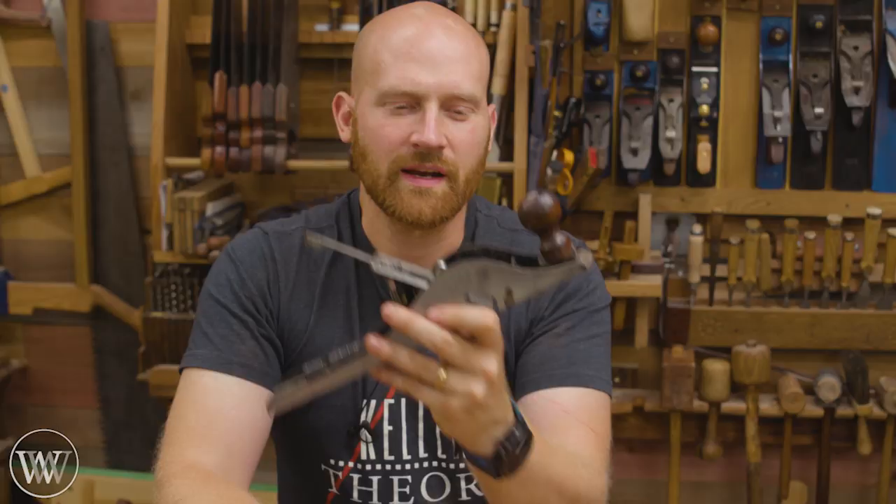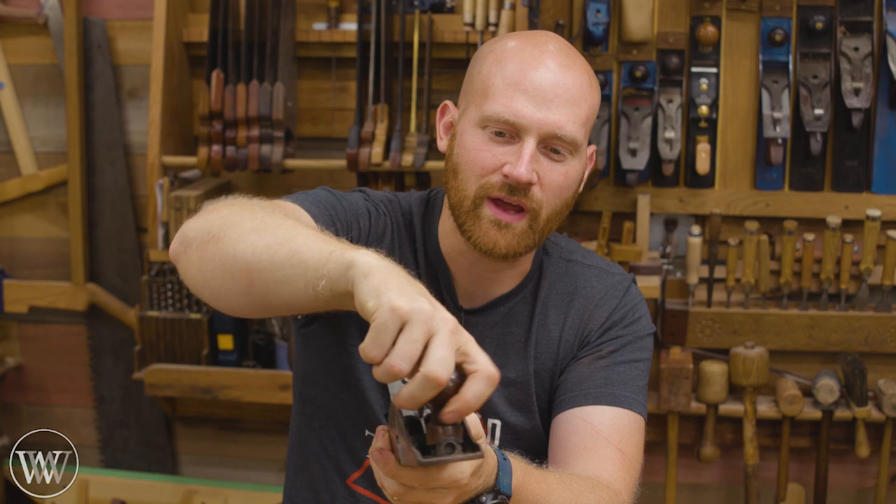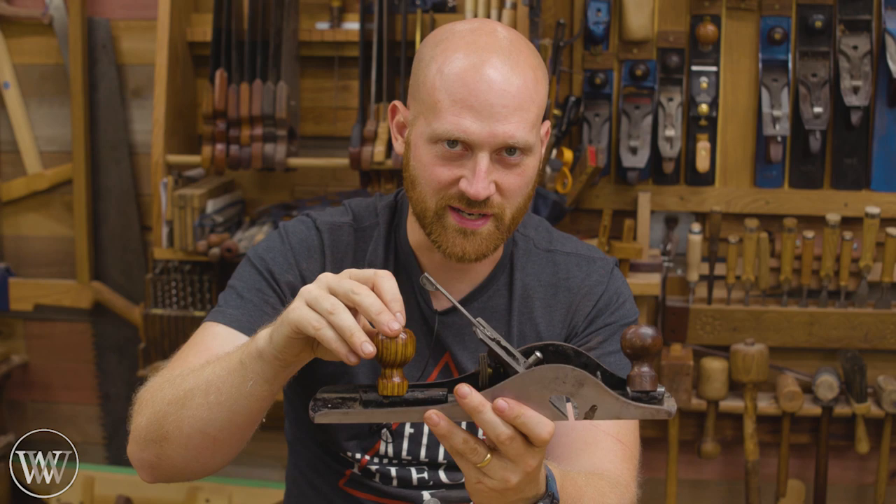Now before we get going, this is a Stanley number ten and a quarter. It is a ten because it is a jackrabbit, but it's a quarter because the knobs actually slide side to side, and this will allow you to get into a corner. The knob is still up here, as well as the tote in the back, which would also do that. We don't have the tote right now. This is actually a friend's and I'm doing this for him — he's supplying the zebra wood and I'm going to make the knob and the tote today. We're just going to be focusing on making the knob without a lathe, but this is kind of fun. It adds an extra thing — it's not just bolted on, but it also has to be able to swivel side to side, so you have to make it match the plane. Let's dive in.